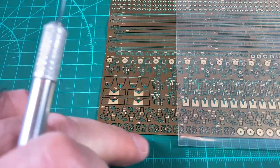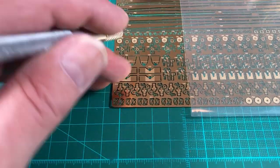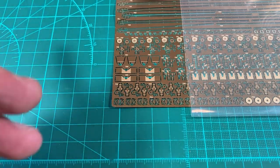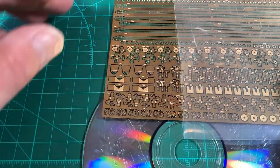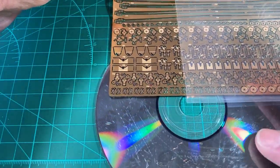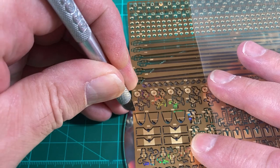Avoid cutting directly on the mat because when you press down the part, it will potentially distort before it cuts through. Do it on a hard surface - I like to use an old DVD or CD so that the part won't sink into the mat.